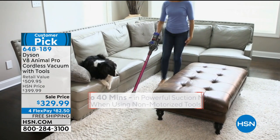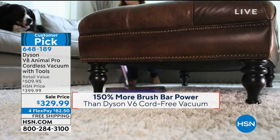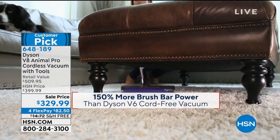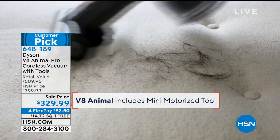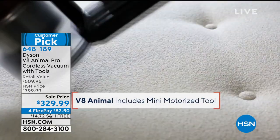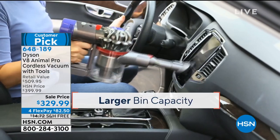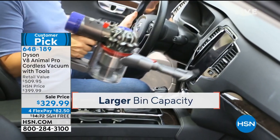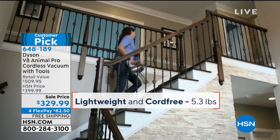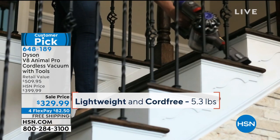We're going to be showing you a lot of comparisons between the V8 and the V6. It is already a big customer pick. Normally at $399 — because that's our regular price and it's a $509 retail — you get four additional tools. Today you're getting eight additional tools, and we've taken it from $399 down to $329.